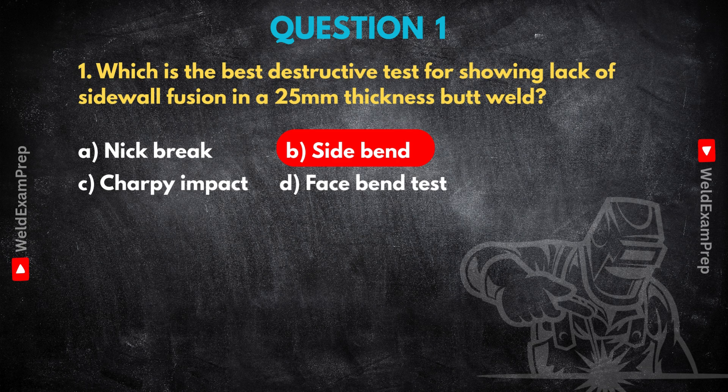Charpy impact has a totally different purpose. It measures toughness — how much energy the material absorbs before it fractures, often at low temperatures. You have a pendulum hitting a notched sample and it gives you an energy value. It's essential for low-temperature service assessments, but it won't visually show you lack of fusion. It's quantitative, not visual inspection for that defect. The Face Bend test is good for checking ductility near the surface and finding defects near the weld face, but for a thick weld like our 25 millimeter example, it doesn't stress the whole sidewall fusion line as effectively as the side bend. So for lack of sidewall fusion in a thick butt weld, side bend is definitely the go-to.